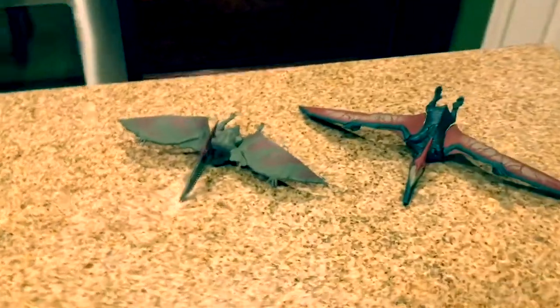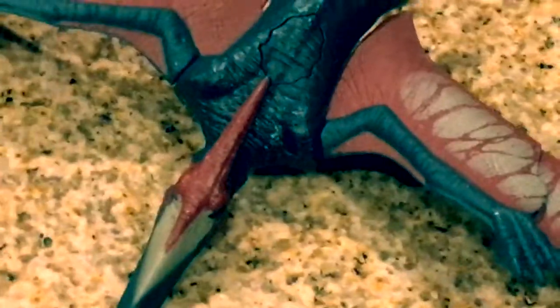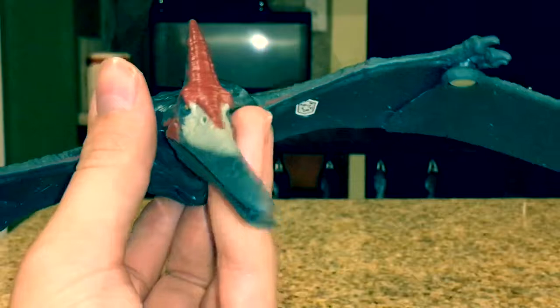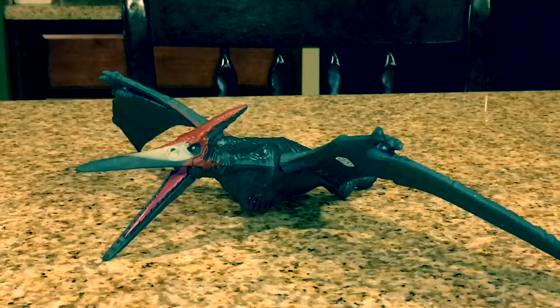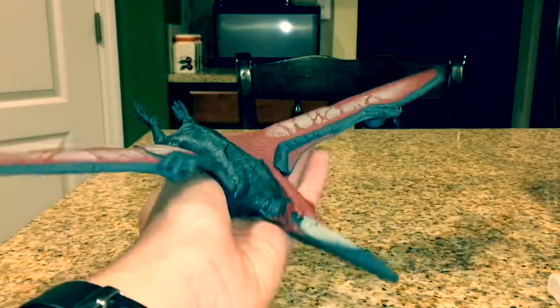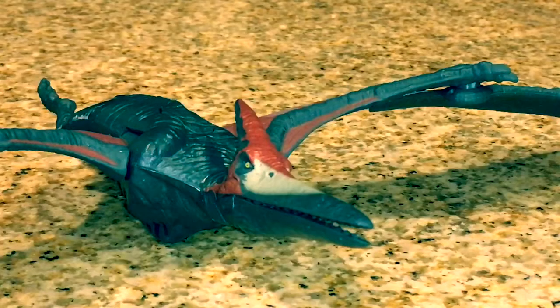Here it is scaled up with the 2015 Hasbro Jurassic World Pteranodon. I think we definitely know the winner here. That pretty much tops off this review of this amazing pterosaur figure. From now on, at the end of every review I make, I will do what I call a product demonstration — a sequence where I demonstrate the capabilities and features of every product that I review.